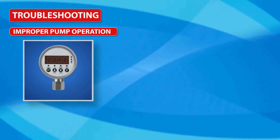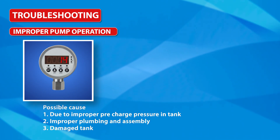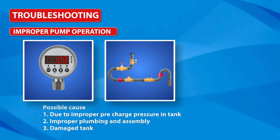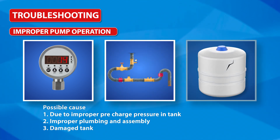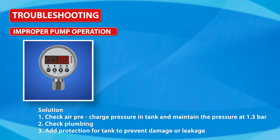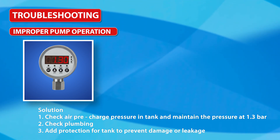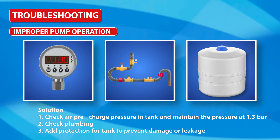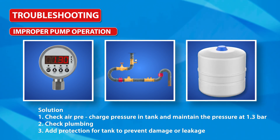Improper pump operation: Possible causes are improper pre-charge pressure in the tank, improper plumbing and assembly, or a damaged tank. Solutions: check air pre-charge pressure in the tank and maintain the pressure at 1.3 bar, check plumbing, and add protection for the tank to prevent damage or leakage.